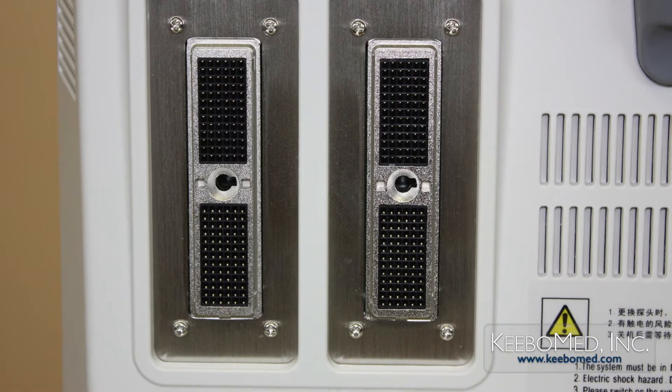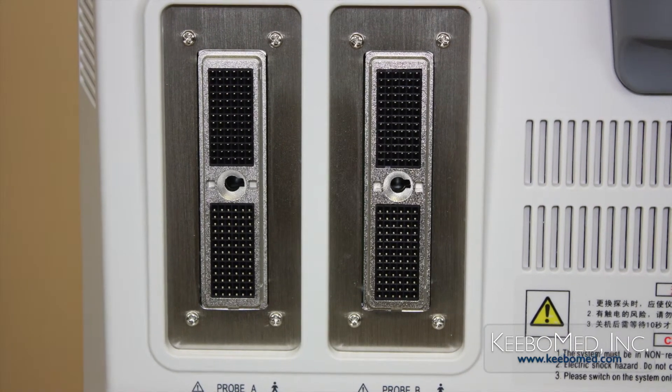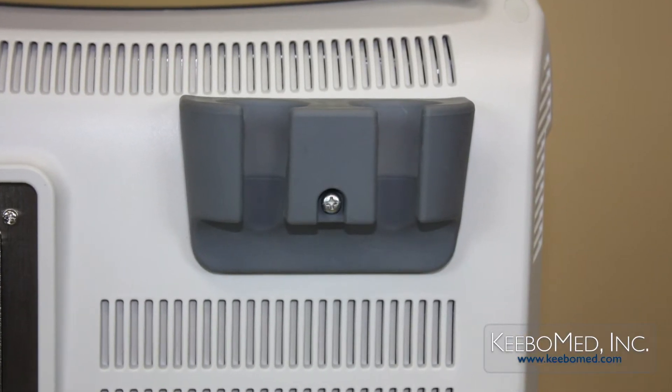Above these ports, there are two probe connector ports, and to the right, there are two probe holders.